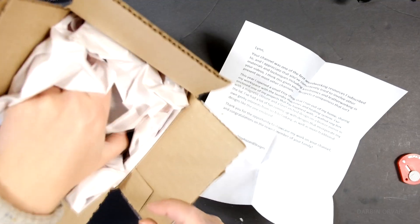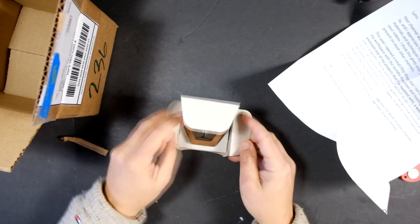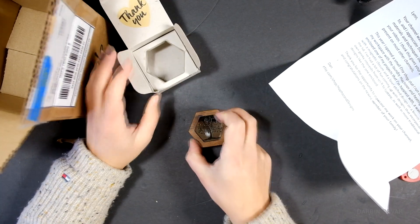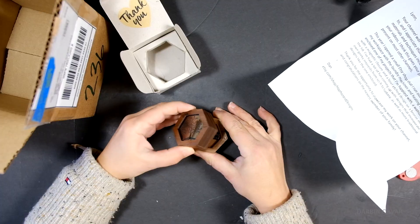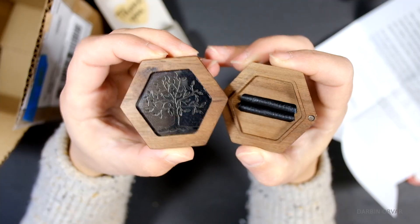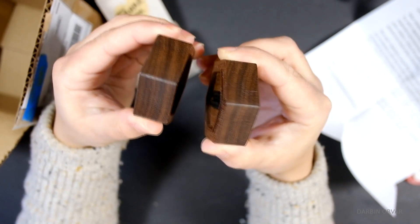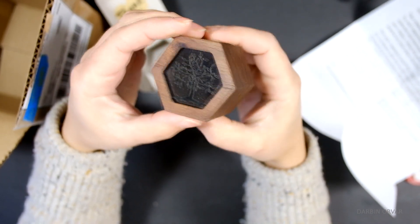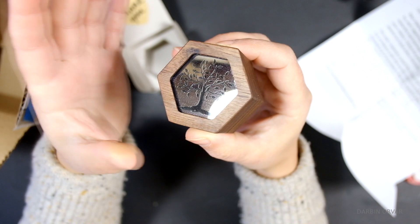Dan runs an Etsy shop called Haphazard Designs and he sent this little ring box that he makes. It's made in walnut and has a laser-etched design on a bronze mirror on the front. It's really quite beautiful — it has a magnetic closure. Especially if you're already buying some jewelry, complementing it with something like this to give it in is really quite nice.